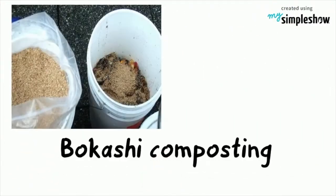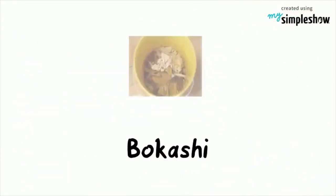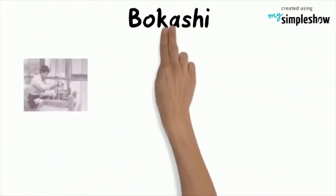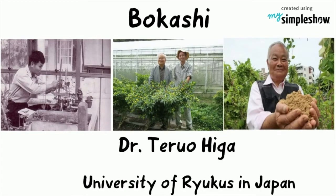Bokashi composting requires about 10 days to convert organic materials into usable material. Bokashi is a Japanese word meaning fermented organic matter. Bokashi was developed by Dr. Teiruhiga, a professor at the University of Ryukyu in Japan.